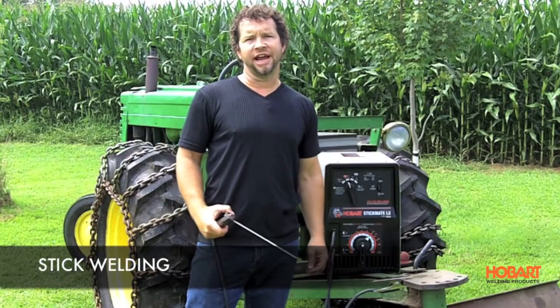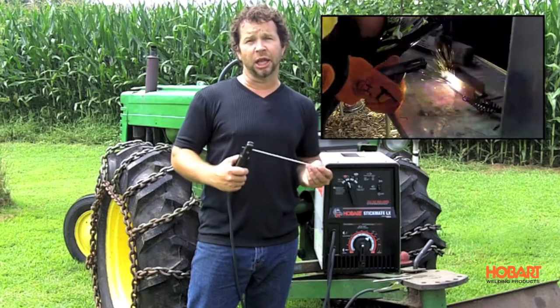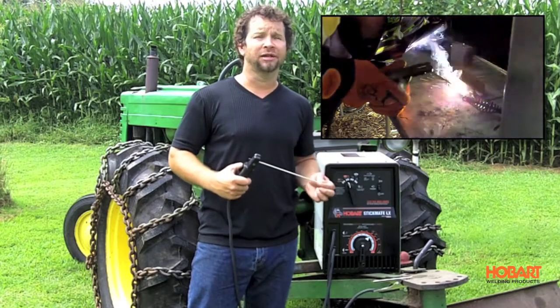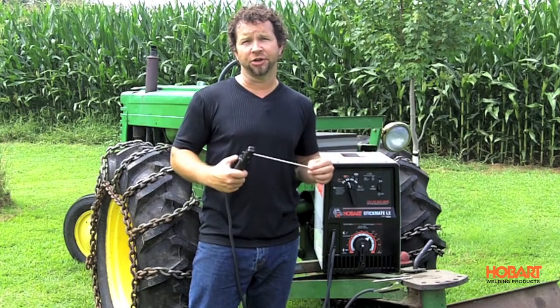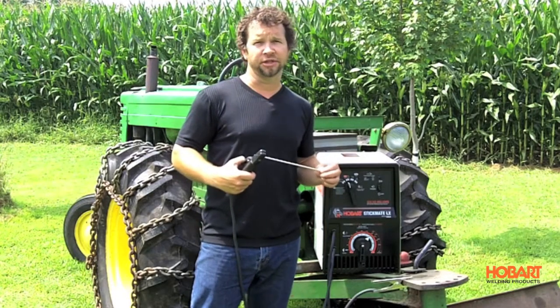The first process we're going to look at today is stick welding. We're using an electrode holder and a stick electrode to create an arc with the metal that you'll be welding. It's also known as arc welding. This is a great choice for dirty, rusty material and also thick material — that's why you'll see a lot of farmers using stick welders.